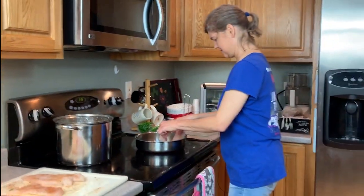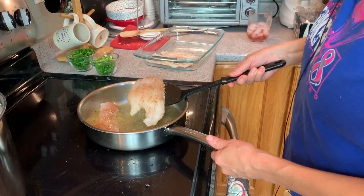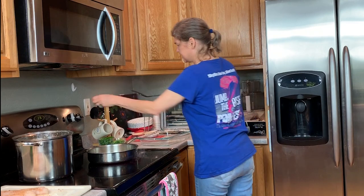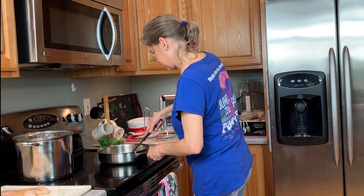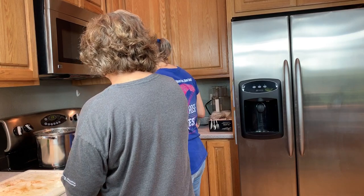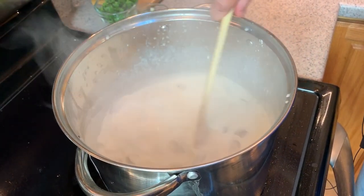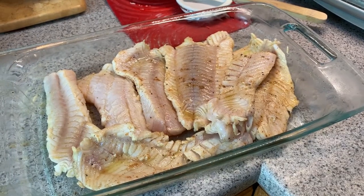Now the next thing we're going to do is a quick sear on the fish. I'm going to have to turn this down — that is too much. Just doing a real quick sear on it. Just about done. Things happen.